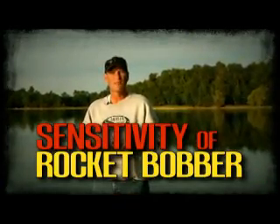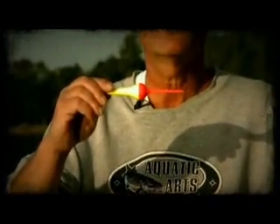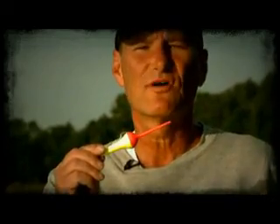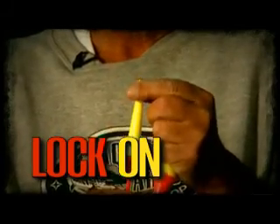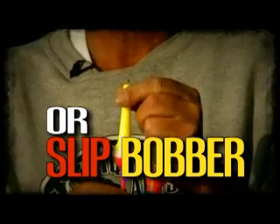The sensitivity of the Rocket Bobber: when fishing for panfish, it is designed to lay flat on the water. As soon as that fish inhales the bait, that bobber is going to begin to stand up — that's when you can set the hook. You don't have to wait until the bobber is all the way up and down. The Rocket Bobber is actually two bobbers in one. It can be a lock-on or a slip bobber by simply depressing the end cap and turning 180 degrees to your desired setting.